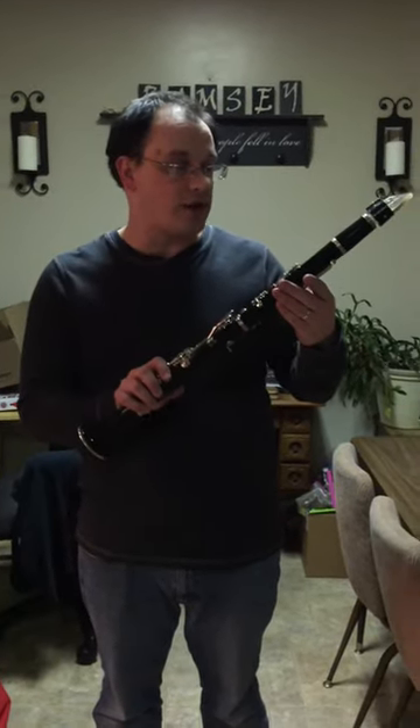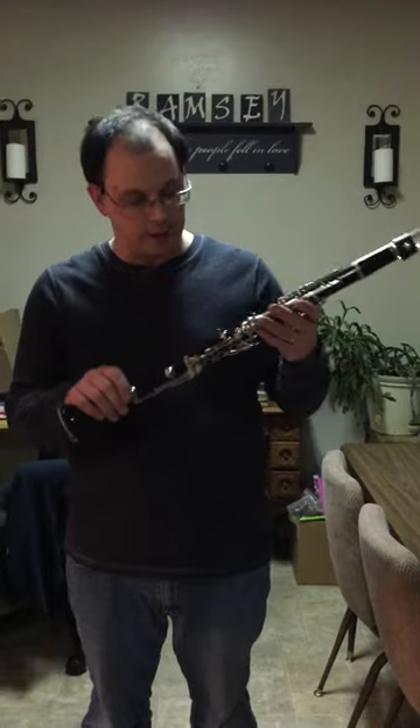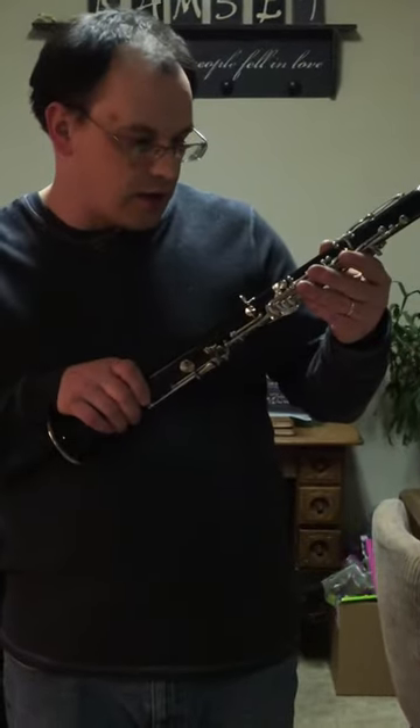We have a VO Resetone 3 clarinet here, plastic, serial number 26531.